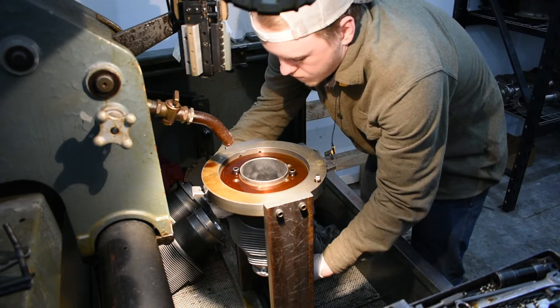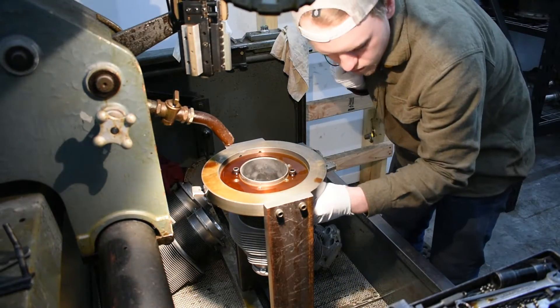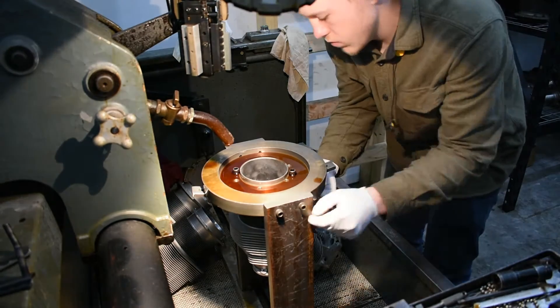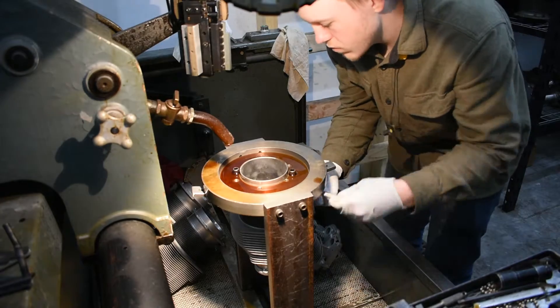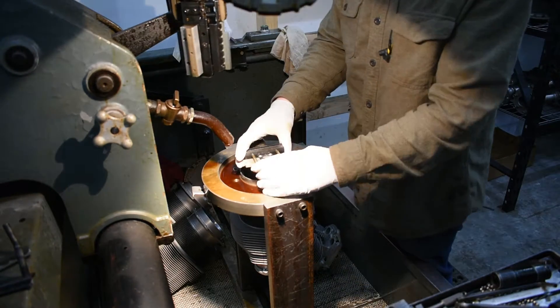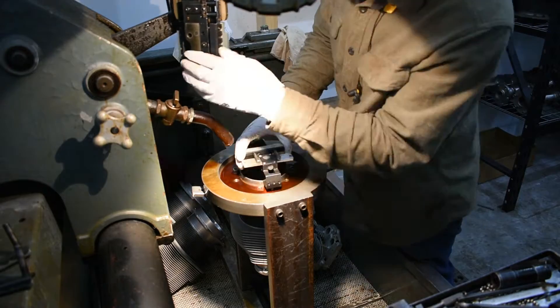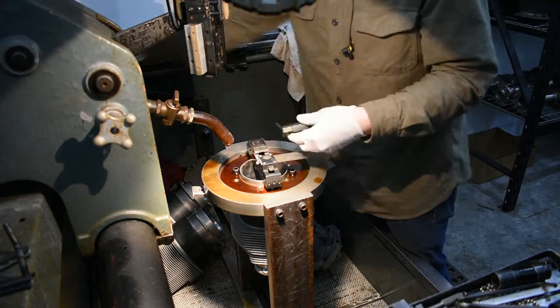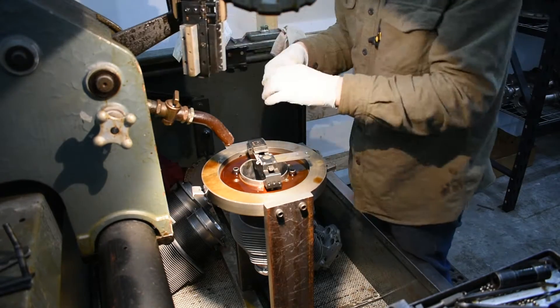Hey guys, thanks for tuning in to another one of our videos. Today we are going to hone a Continental O300 cylinder. These cylinders have a small bore compared to a lot of the engines we work on in our aircraft engine shop. The diameter of this cylinder is 4.062 inches.